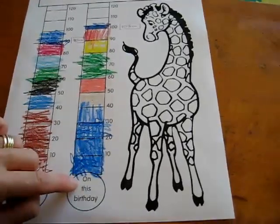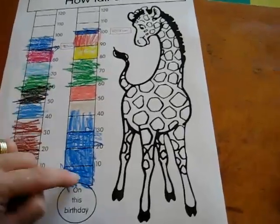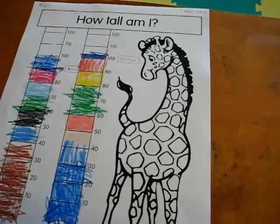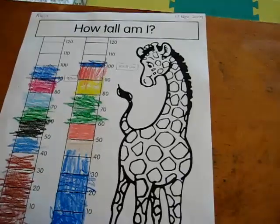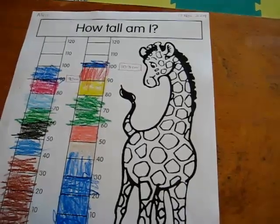We color it in, and then on this birthday we see how much we've grown. And then they get to color in the little thermometer. So that was lots of fun. And you'll find this on my website at earlylearningathome.com, so you can download it and use it for your little one.